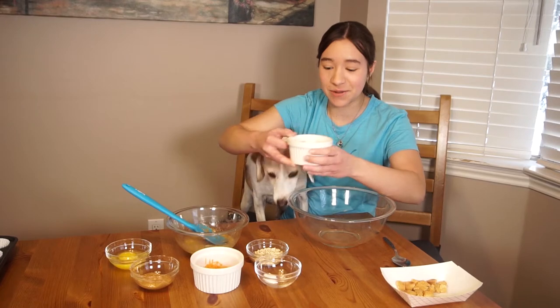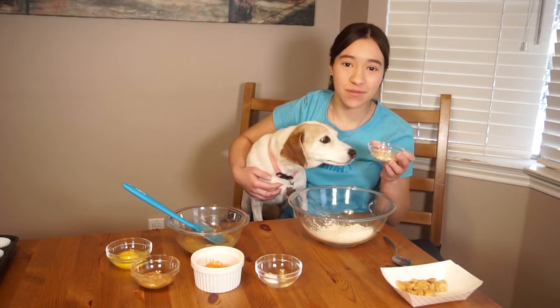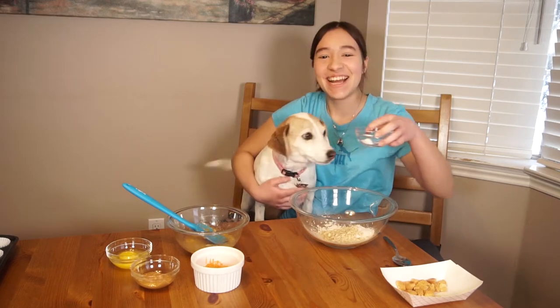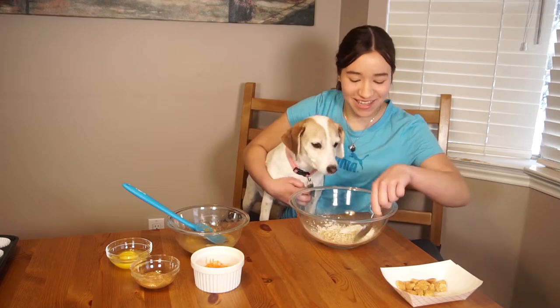The first thing we're gonna do is pour half a cup of flour in a medium-sized bowl, then I have two tablespoons of whole rolled oats and three-quarters of a teaspoon of baking powder, and I'm just gonna stir that all together. I don't normally stir things with my left hand.